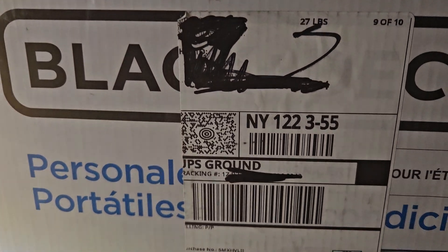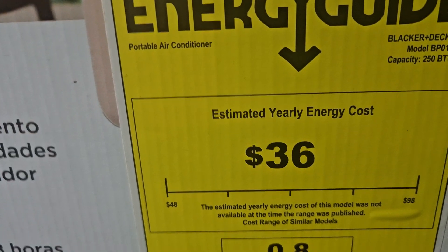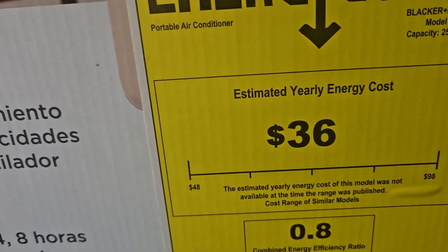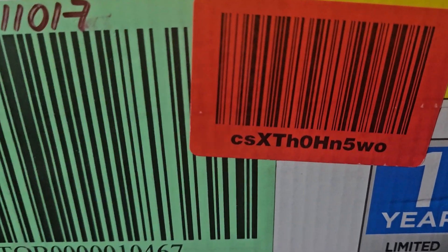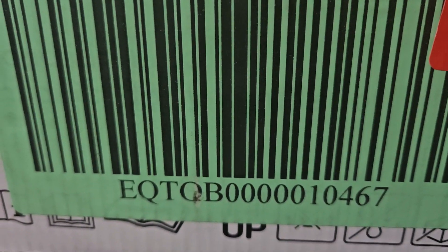Hello. This is a Black and Decker personal air conditioner. This is the model number you need to know — here's the information right here.